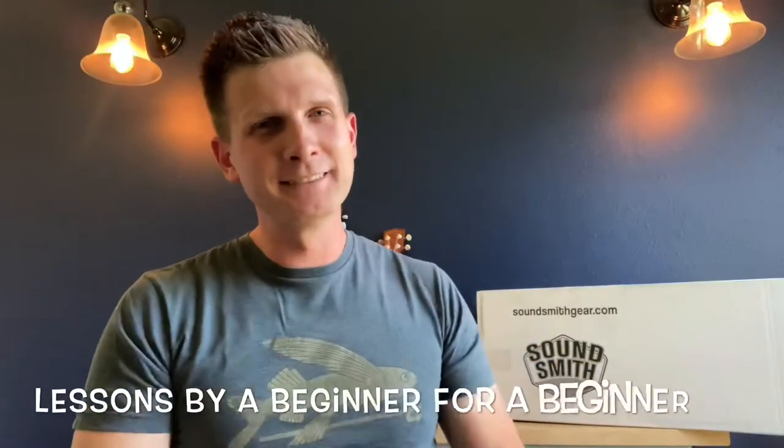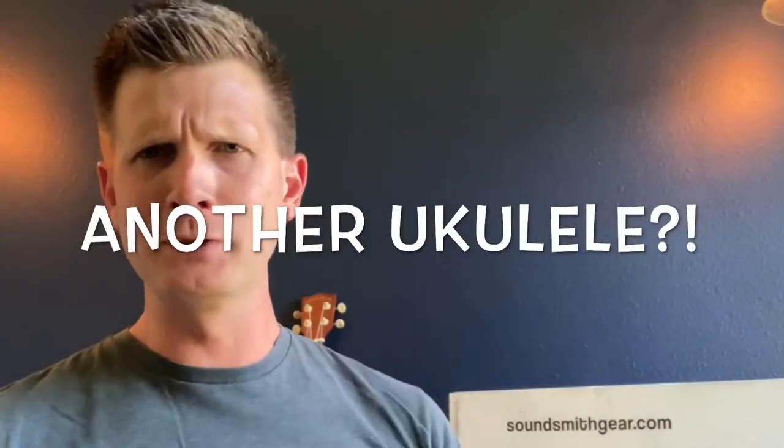What's up you guys? Spoon's ukulele — usually lessons by a beginner for a beginner, but we are doing something different today. We are doing an unboxing of a brand new ukulele. You're probably wondering why. Why would you get one? Here's the story, just really quick.